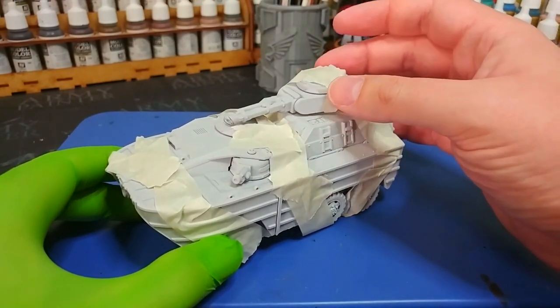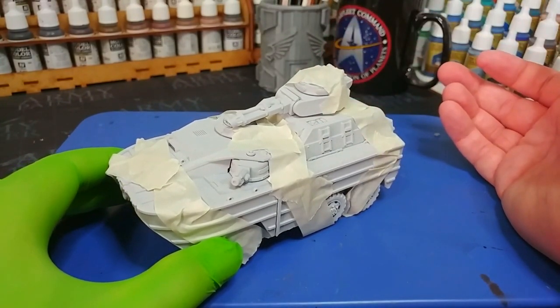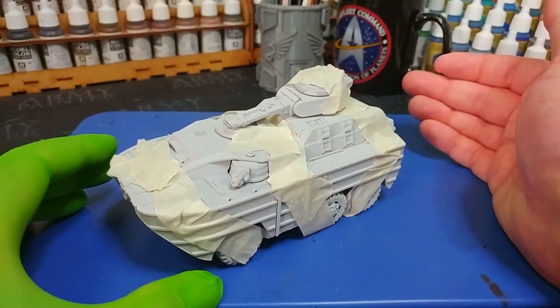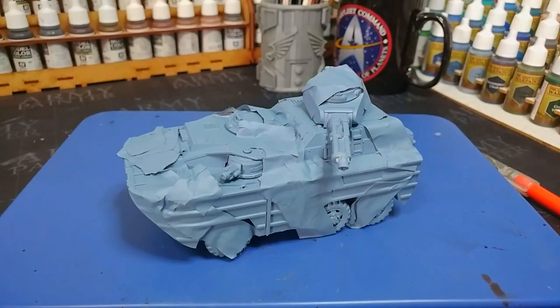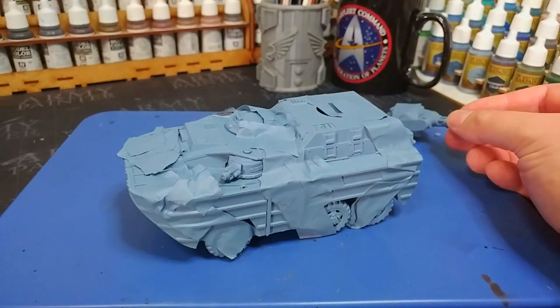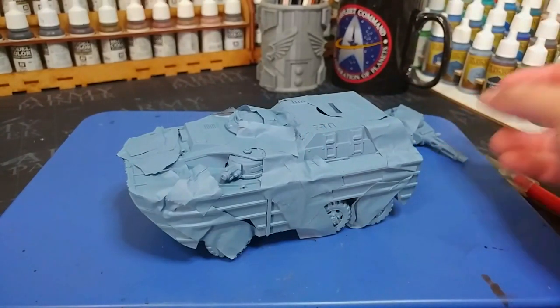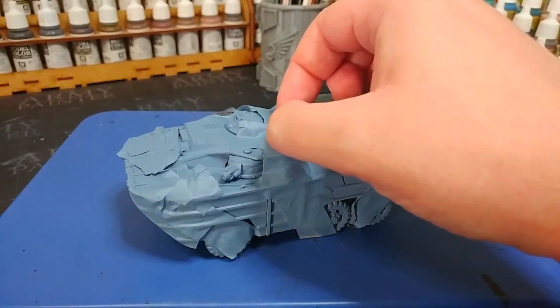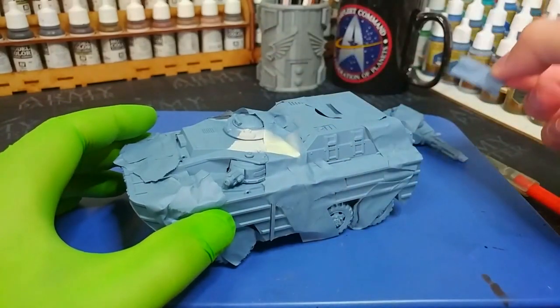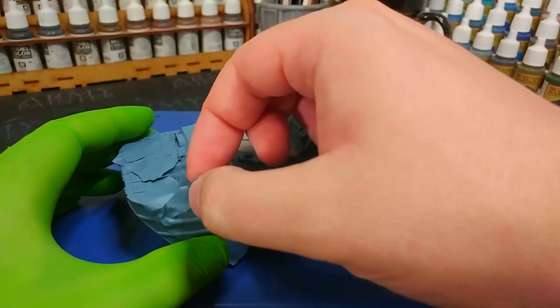I'm going to take this downstairs again and hit it with a different colour primer over the top of this and see what we get. The vehicle has had a second primer of Wolf Gray from Army Painter, which is a nice sort of blue-gray finish. I don't mind admitting I'm actually rather nervous about how this is going to look, because I've genuinely never done masking tape like this before. So as ever, we're experimenting live on camera. Let's start peeling these away. Oh, that's very bright.